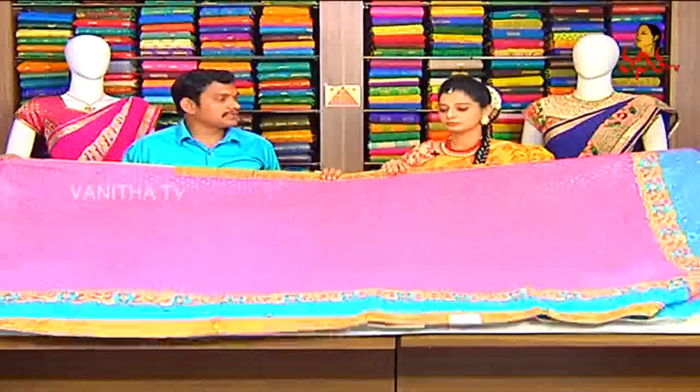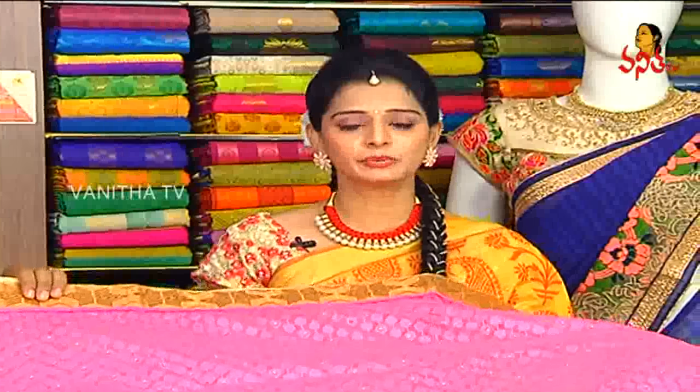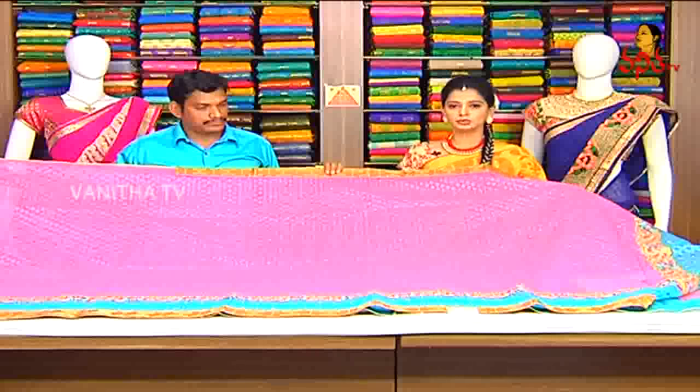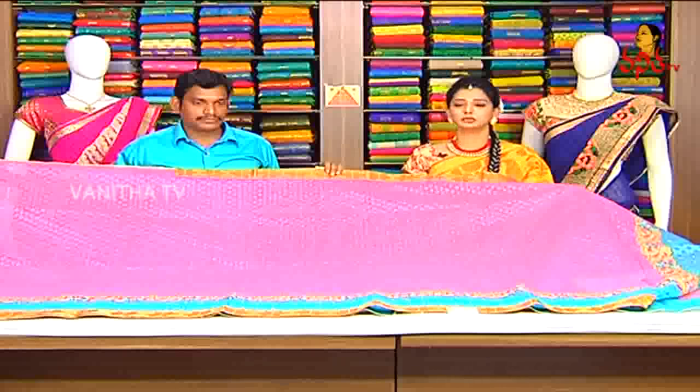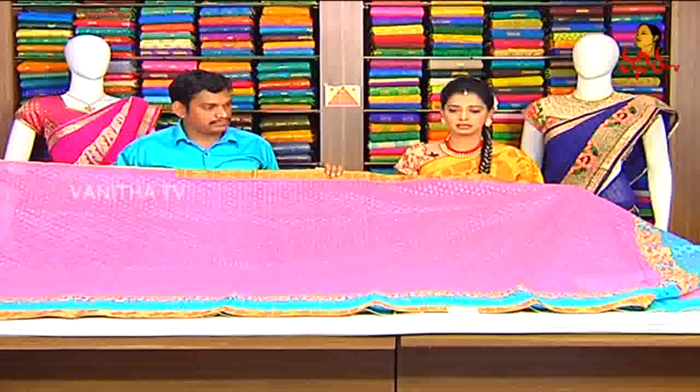This saree is priced at ₹2035. In this show, samples are available. Visit Gita Krishna in net designer sarees collection. Those near Gita Krishna in Kota, Pithapuram, Anantapur, Narasapur, Thalipuram can visit for net designer sarees. A large number of different designer sarees in different fabrics are available at Gita Krishna.